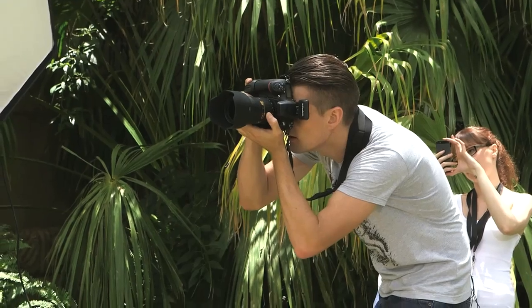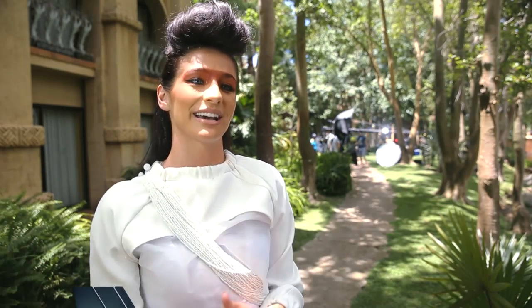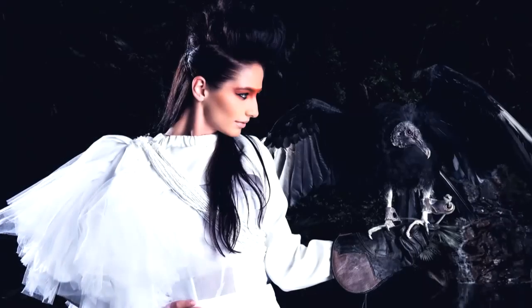Beautiful, Laura! I think we really interacted and she was really close to me. My hair — she ruined my hair completely with all her wings — but this was probably the best experience up until now.